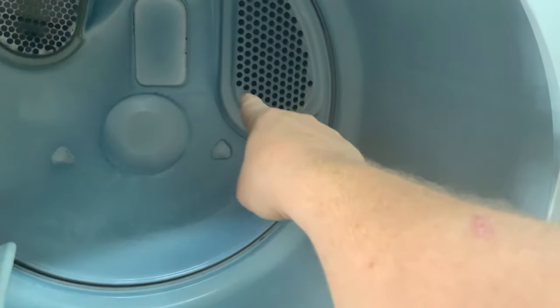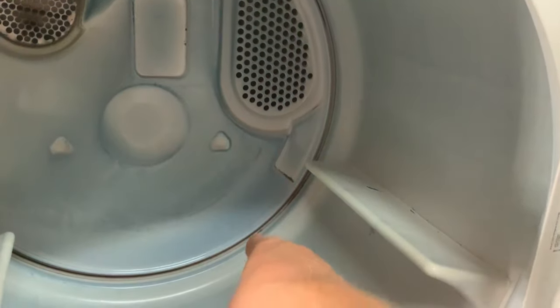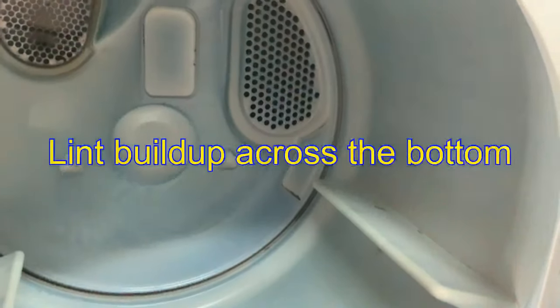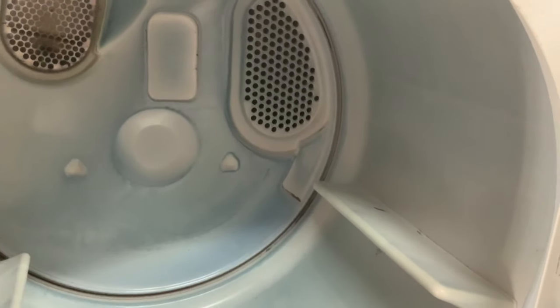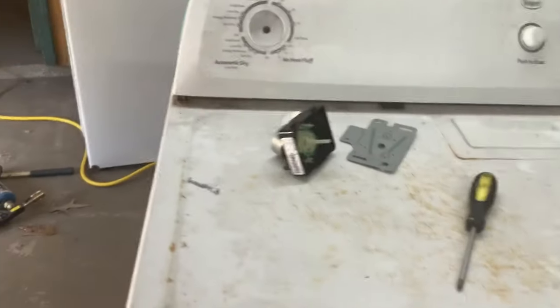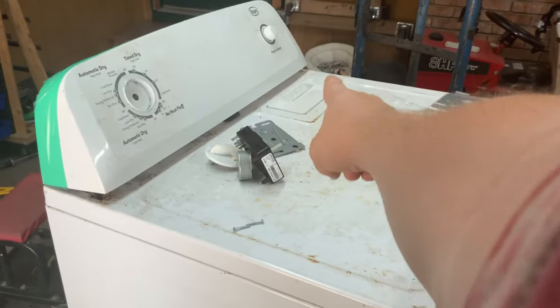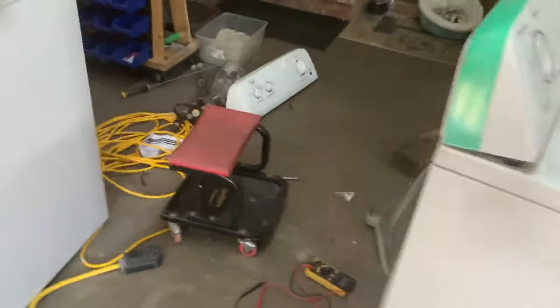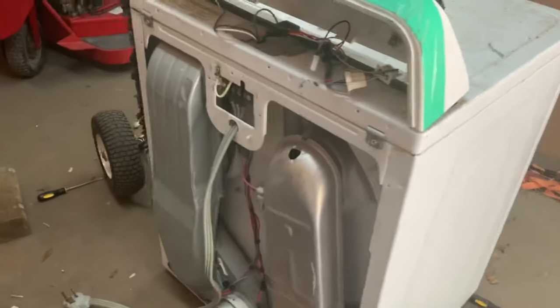Next I'm going to look right here where it breathes in — the fan is just below that, sucking through right here. If it's got a ton of lint you can take a flashlight and look; lint can easily build up right here. If it's stopped up there, it has probably blown a fuse of some sort. I'll also pull the filter out and see if it has a big hole in it — always double-check that. The same thing will happen: it'll get stopped up and blow one of the fuses.